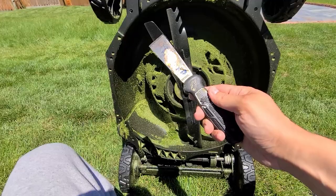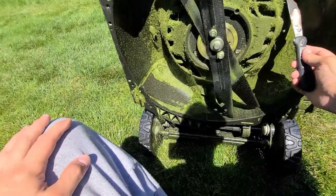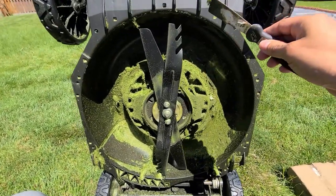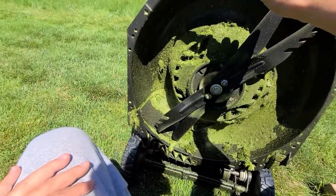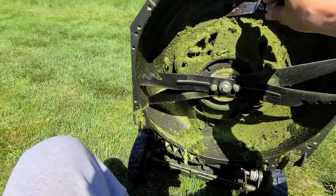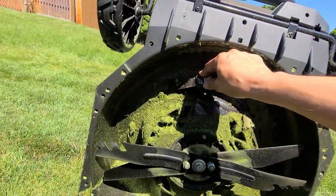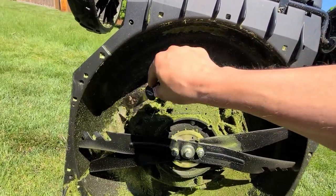Get yourself a good scraper — you can get plastic ones or metal ones — and you really just want to get this stuff off. It does affect the performance of your deck if you leave this stuff on over time. It also affects the way the blades of grass are cut, so it'll do a better job cutting when the grass is hitting the deck and bouncing back to the blades.